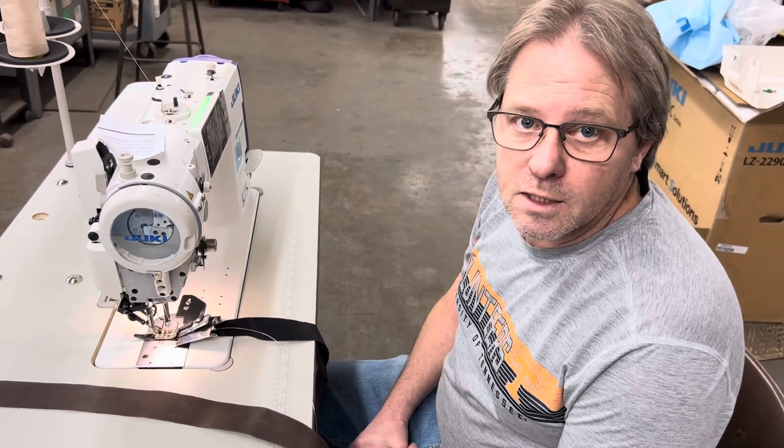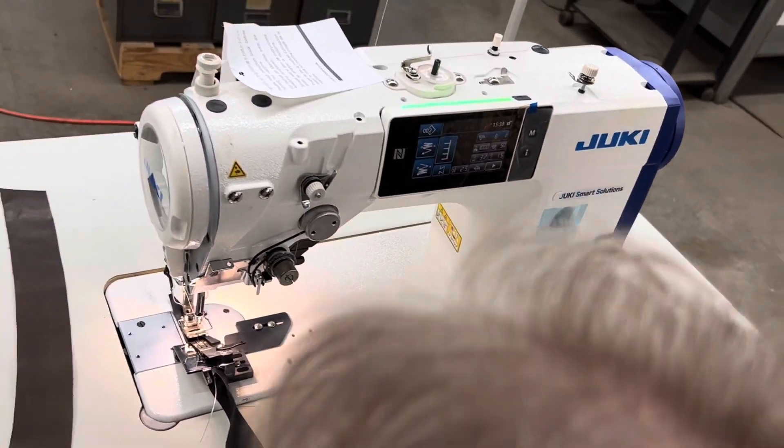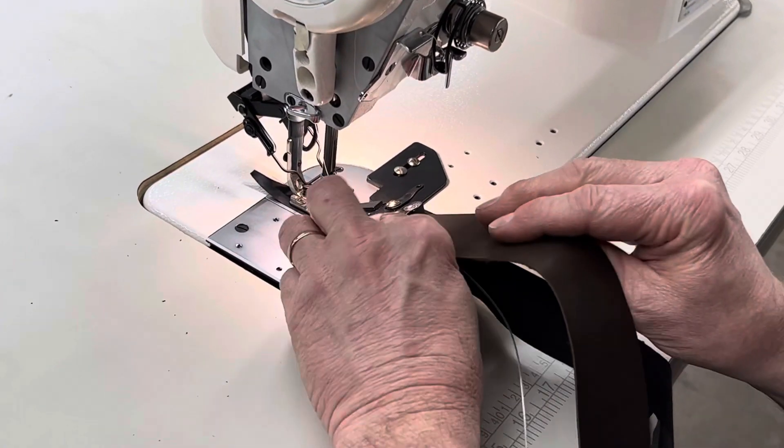This is Curtis here with Tennessee Attachment. We have this Juki LZ 2290 C. It's taking the place of the old Singer e-stitch machine, and we got a reading e-stitch guide on here.